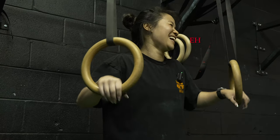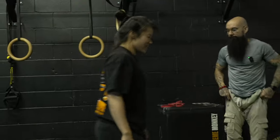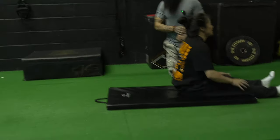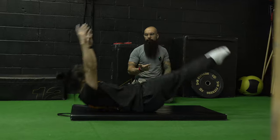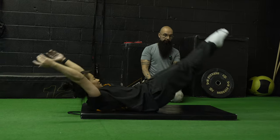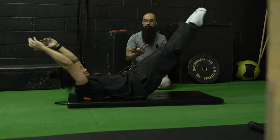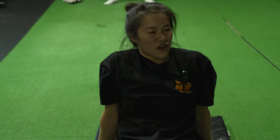You've got Bulgarian lunges, Turkish get-ups, Romanian deadlifts — creating a Canadian exercise would be great. Now we've got 100 hollow body rocks. I was like, '200?!' — that's rude. This is another one that looks easy but is not. I'll try to go as many as I can first and then break it down. Full arms overhead — that's really aggressive and clean. We were doing 200 with the advanced class last night.